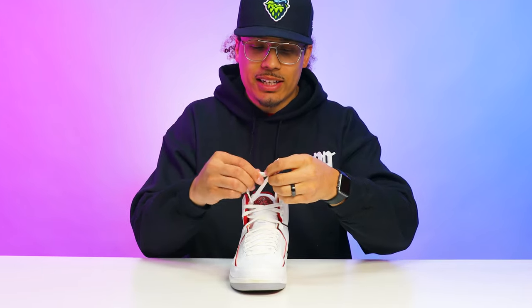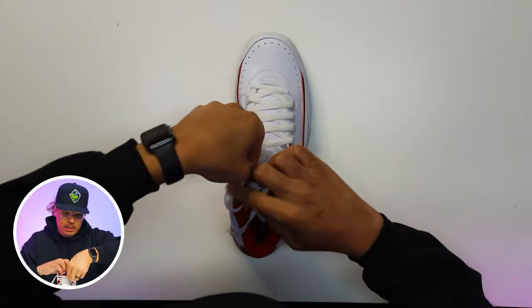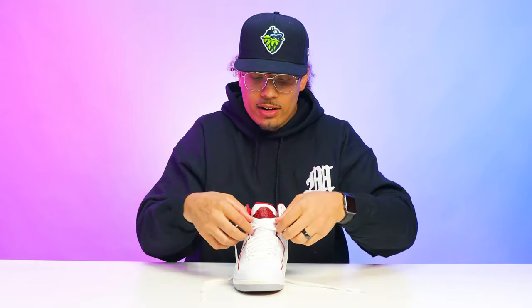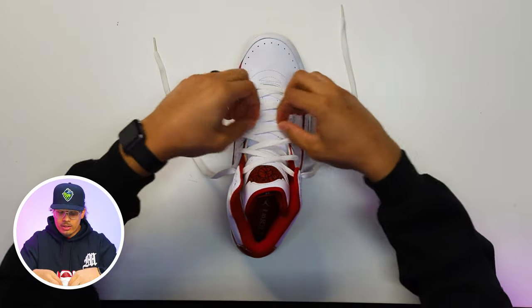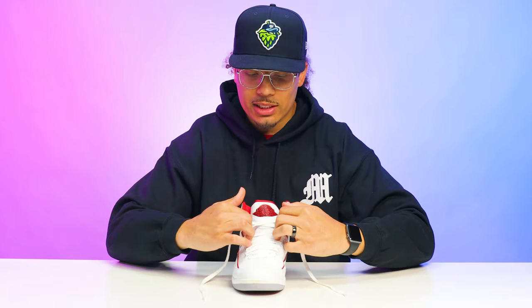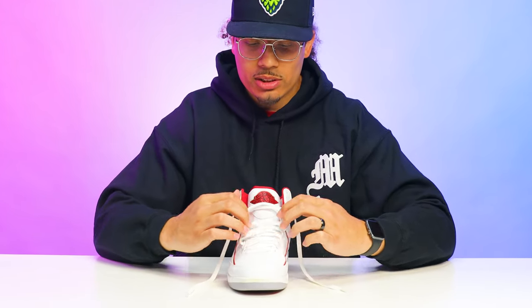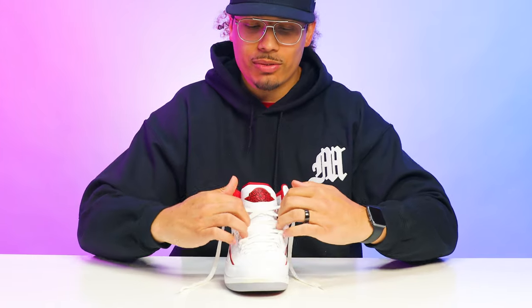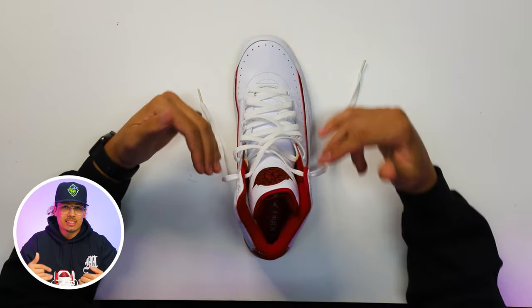Moving to the next style — this is definitely my style. What we're going to do is take the laces out, undo the dead stock knot, loosen up the shoe, undo the first loop from the top, go all the way down, and let the laces hang. Then loosen it up all the way to the bottom. Now we're going to stick three fingers on both sides and tug on it evenly, giving you that little proportion throughout each side of the foot.